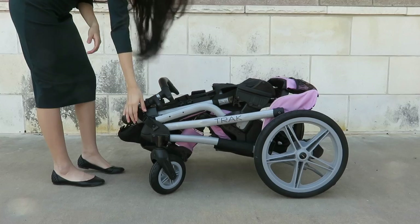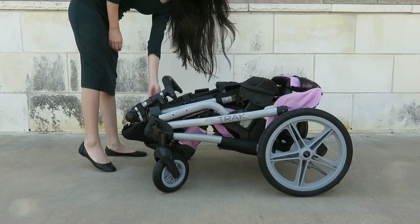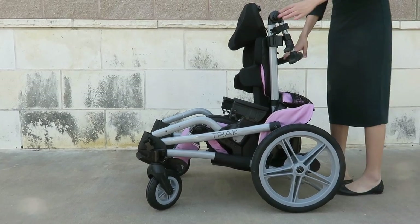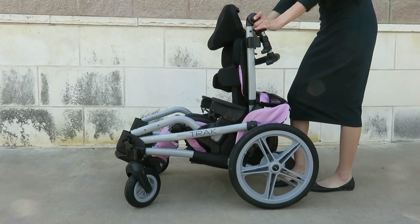To open your stroller, unlock the folding straps. Pull the seat back using the handlebar, then adjust the handlebar to a more comfortable and desired position.